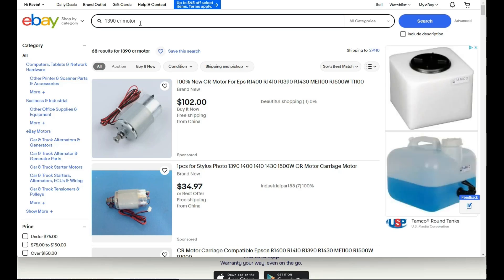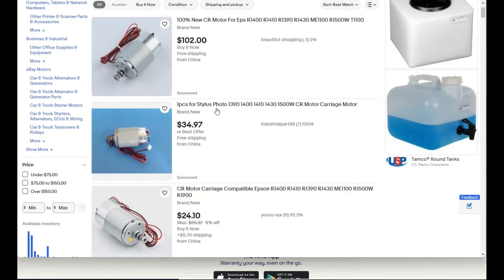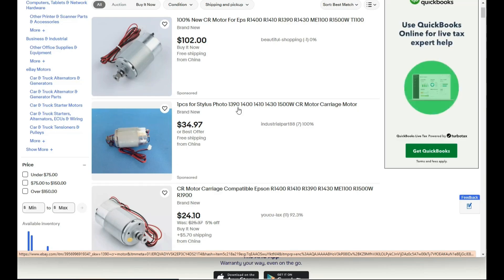Let's do eBay. This guy's asking a lot — $100. You can see listings for 1390, 1400, and they have no idea. Only the 1390 carriage return motor can work for the 1390 carriage return. If you put a 1390 motor in, it's going to run, but really slowly. If you put other models in, it's going to burn out pretty fast.